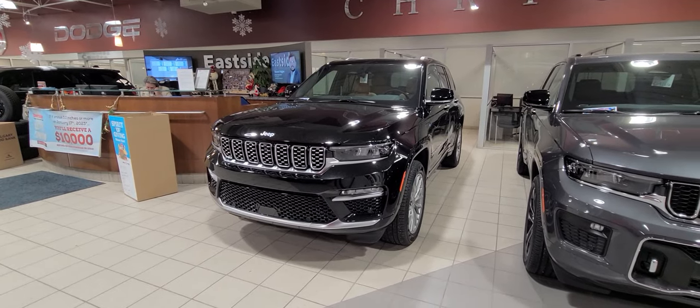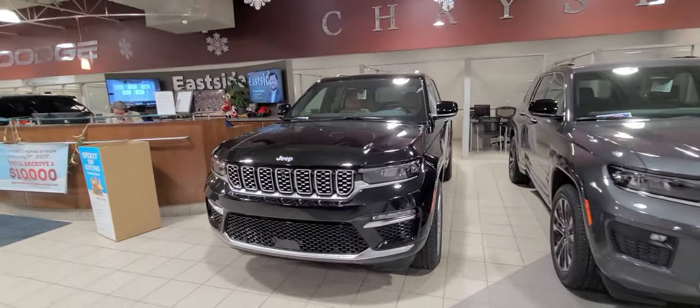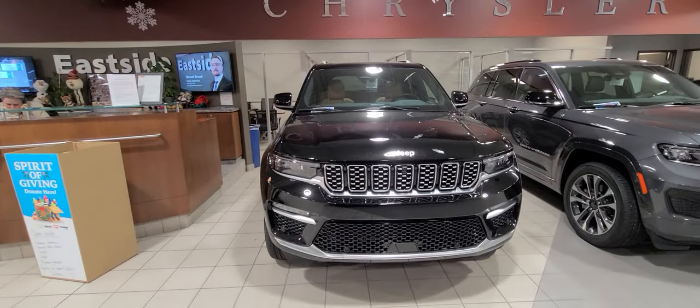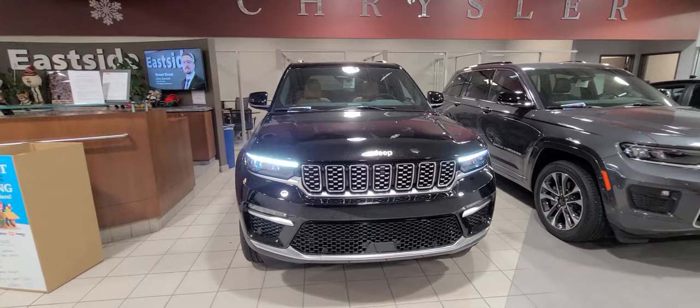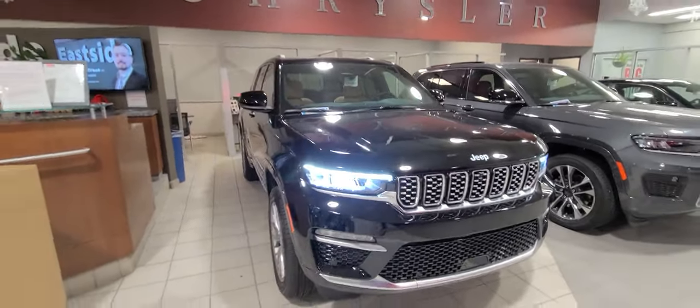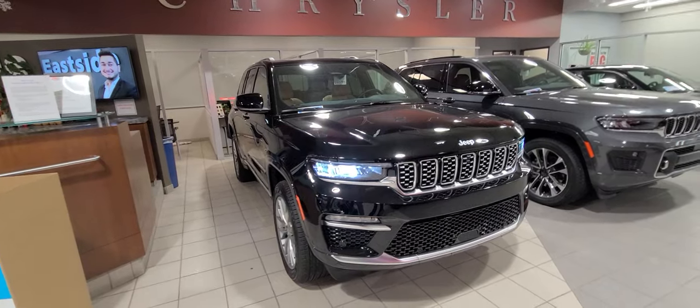Hey Jared, this is Steven from Eastside Dodge. Thank you for inquiring about the Grand Cherokee 4xE — this right here is our Grand Cherokee 4xE Summit. I'm going to do a little walk-around tour with some of the features that come on this vehicle.